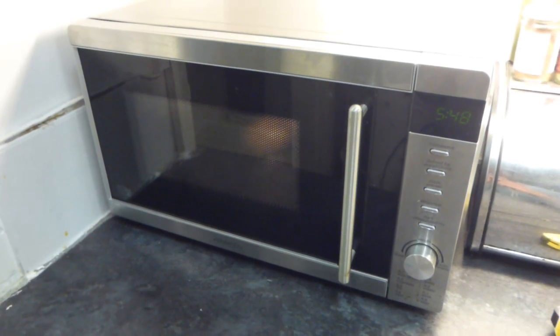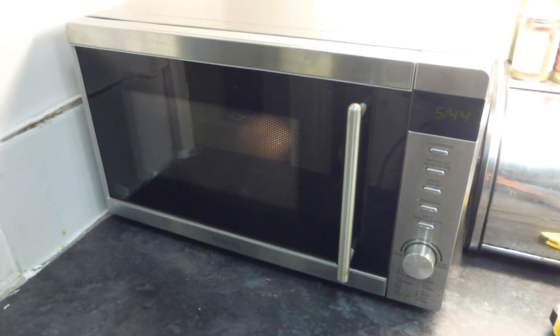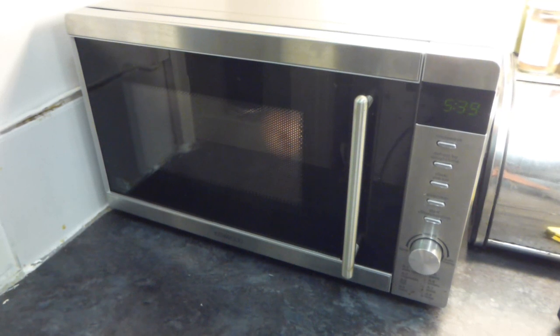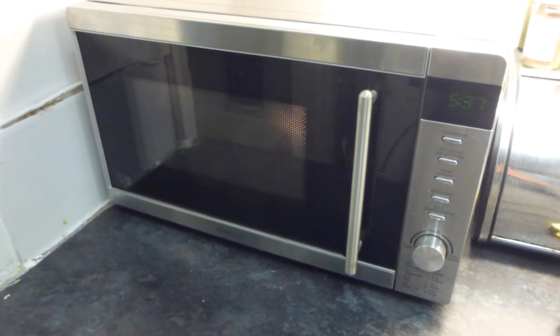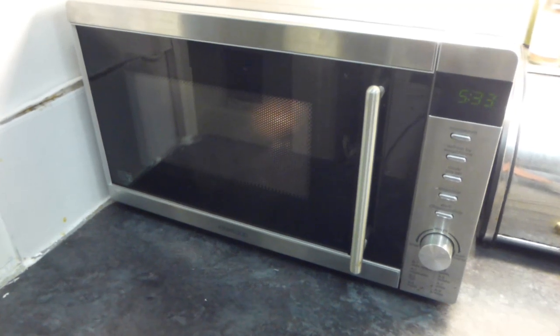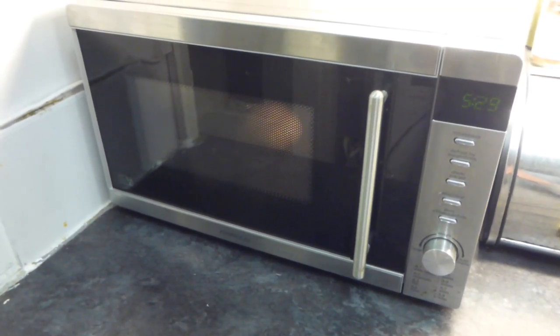You can hear the potato hissing away nicely in there - it's quite a powerful little microwave for its size. I would say if you wanted one, go for it. If you get one for £50, it seems to be an okay microwave for the money. So that's my review of the little Kenwood Solo Microwave, 20 litres. Thanks very much - I'll see you on the next review.